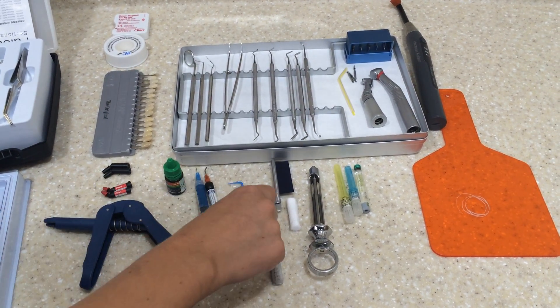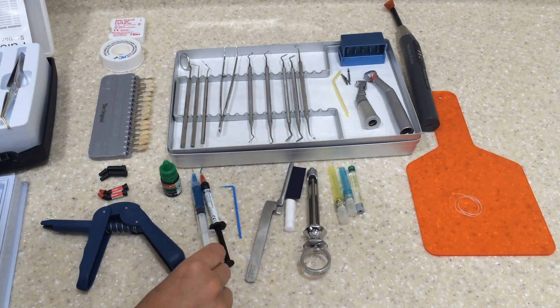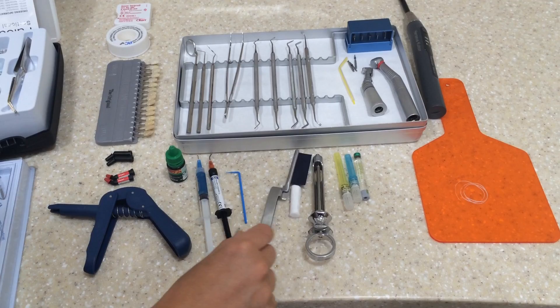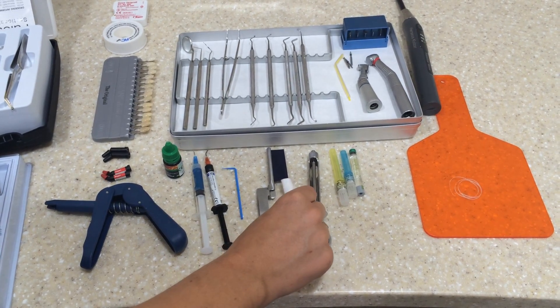We have the bond, which we need a micro brush for. We also have the etch, the flowable composite, the articulating paper, and the cotton wool roll.